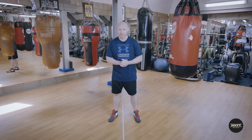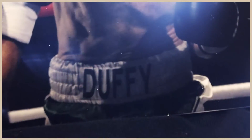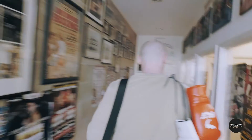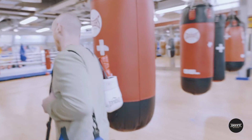Hello and welcome to Duffy Boxing. My name is Ciaran Duffy and today we're going to have a look at Southpaws and the puzzle that is fighting against the Southpaw.